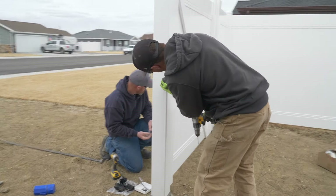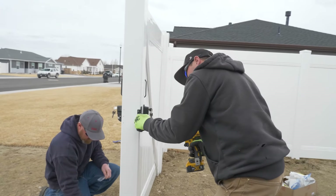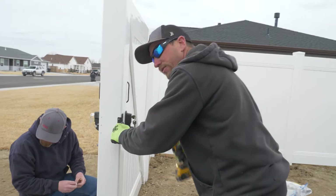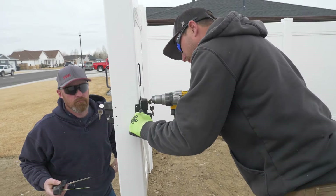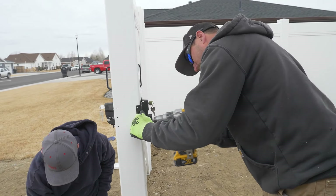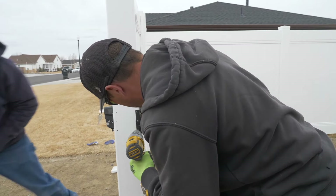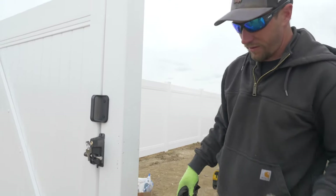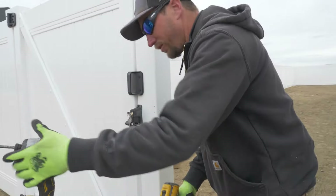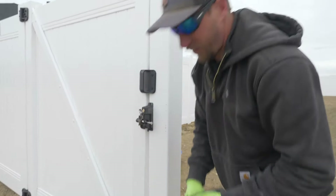You're going to do the same thing on the other side of the post, because those rods have to pass through that post. Clean everything up, and now we're ready to drill the bigger hole and then put the hardware on.